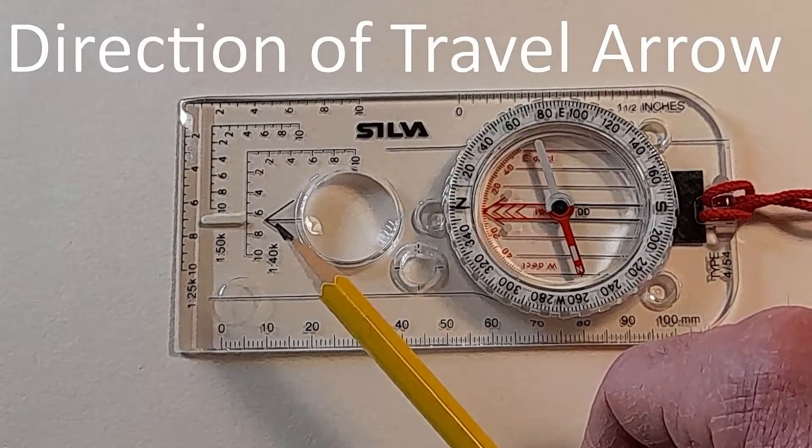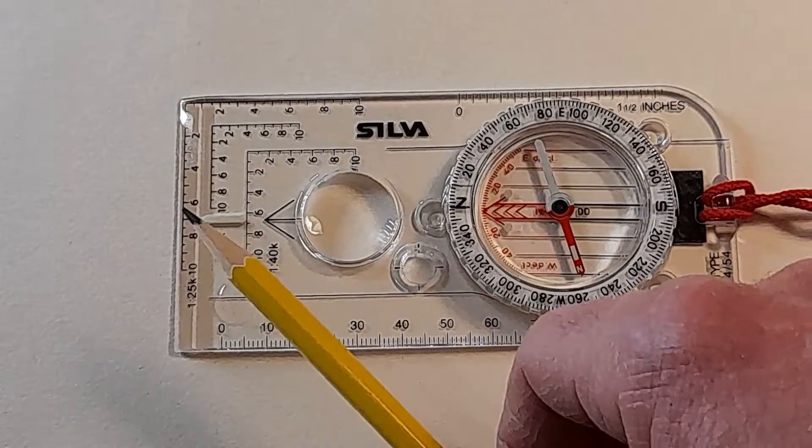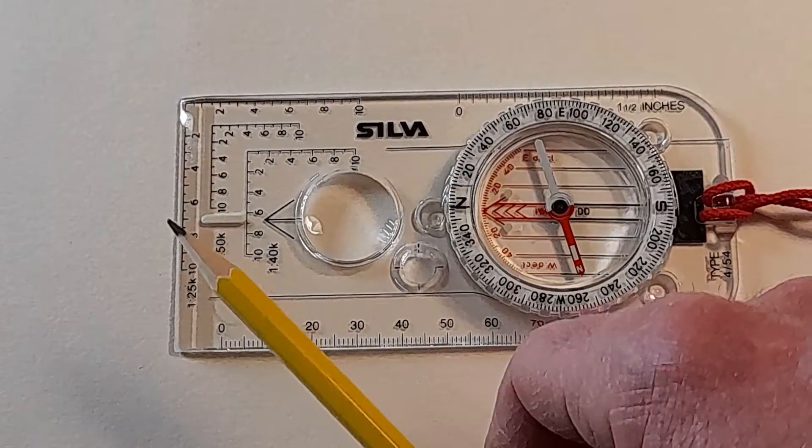This is called the direction of travel arrow, and when you're using the compass that's what you keep pointing away from you, because that's the direction you want to be going in.